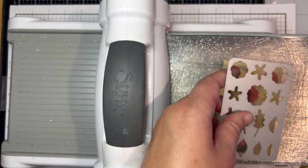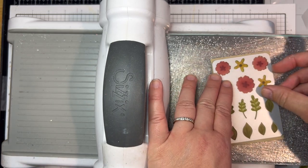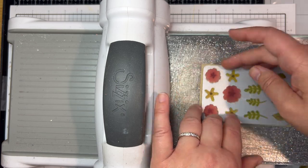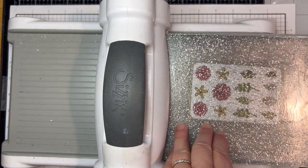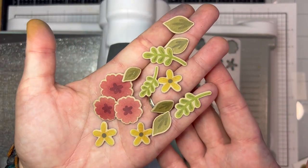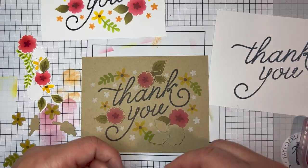I stenciled the Awesome Blossoms layering stencil on a piece of sugar cube cardstock as well. Now I'm going to use the coordinating die to cut everything out — this die lines up right over the stenciled flowers and leaves, and with one pass through your die cut machine it'll cut out all of the pieces at the same time.